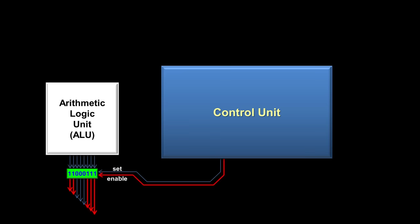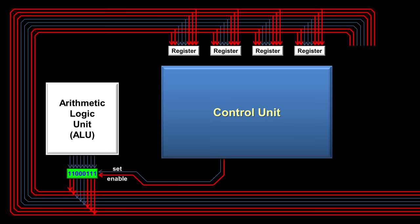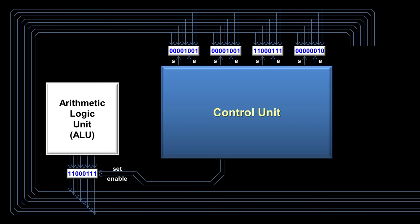The output wires of the register then connect to what is called the CPU bus — simply a group of wires that connect multiple components inside a computer. On the bus are some other registers with their own set and enable wires, which may have numbers from previous instructions already saved inside. The control unit will turn on the set wire of the particular register it wants to save a number to. Afterward, the control unit turns off the enable wire from the first register and clears the bus. The four registers at the top are used for storing numbers between operations, with output wires that go directly back onto the bus.